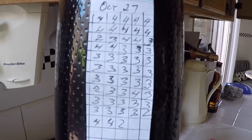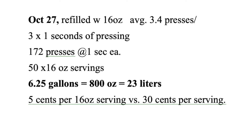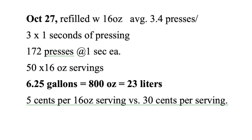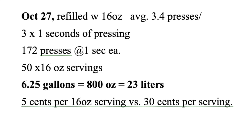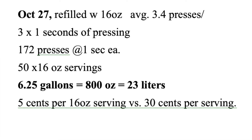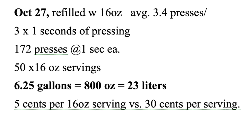For this last refill, I kept a bottle-by-bottle record of how many presses I was getting per bottle. Here are the results: I got 23 liters, as opposed to the advertised 60 liters, out of this refill, and that was equally as fizzy as store-bought sodas. It cost me 5 cents per 16-ounce serving, versus SodaStream's 30 cents per 16-ounce serving. That's more than six times cheaper refilling it myself.